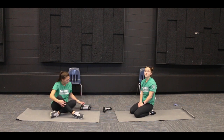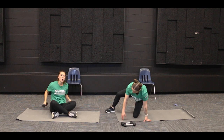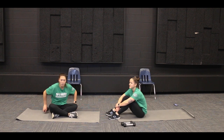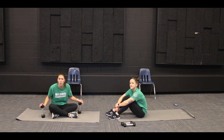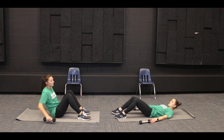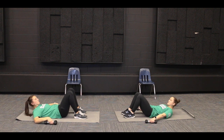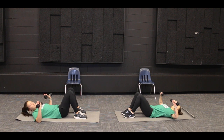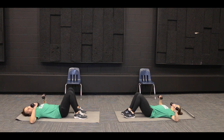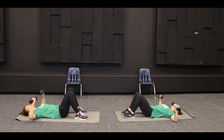Next one we're going to do, if you want to use weight, we're going to grab weights for this exercise and do a chest press. If you don't have weights, that's okay — you can grab some soup cans or some water bottles. So for this one, we're going to lie down on our backs with our feet close to our butts, like our position for crunches. Then if we have weights, we'll grab a weight in each hand, put our elbows on the floor, having our arms in that goal post position, and then straighten our elbows up towards the ceiling and bring them back down towards the ground. Your elbows should be in line with your shoulders. We're going to do 10 of these.